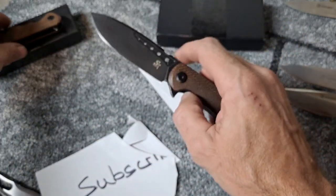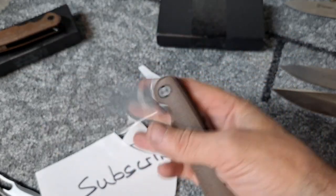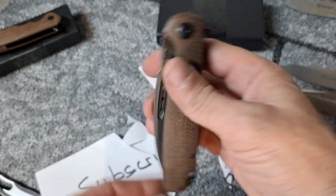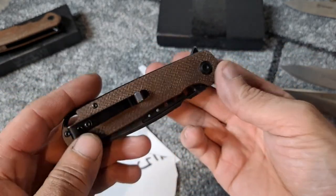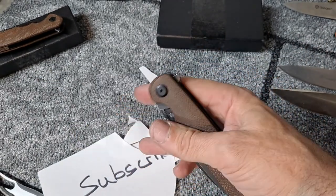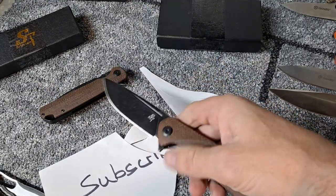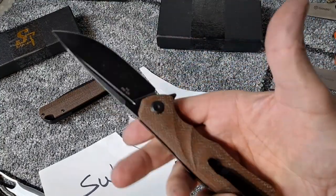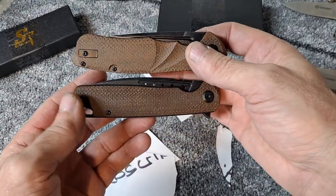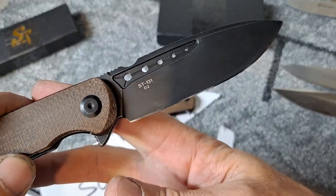I highly highly prefer this one and highly recommend it. If you guys don't have this one, I'd immediately go to Amazon and pick it up. You can get a really good deal — $29 for D2 with ball bearings, action like that, drop shut. It feels like it's on butter. If you can only get one of them and can't decide which one, I'd highly recommend the ST-131.